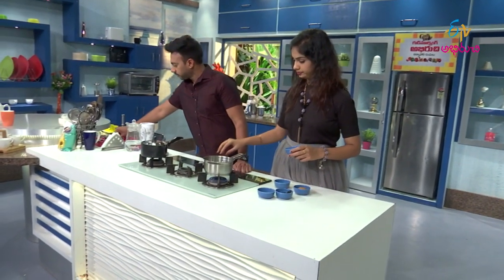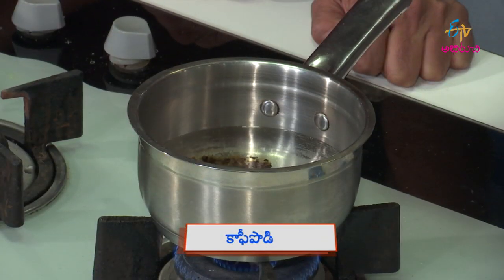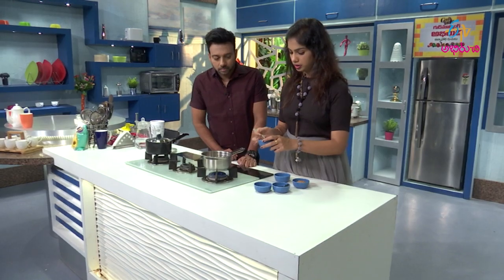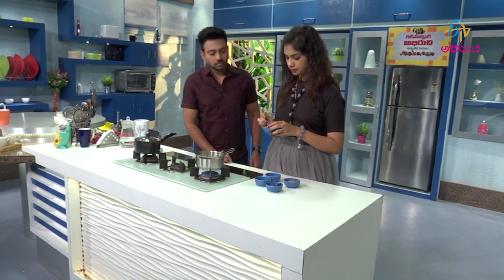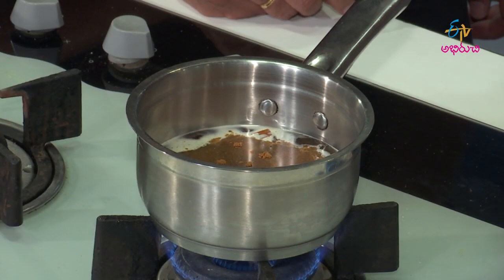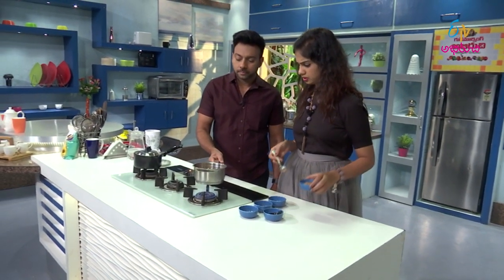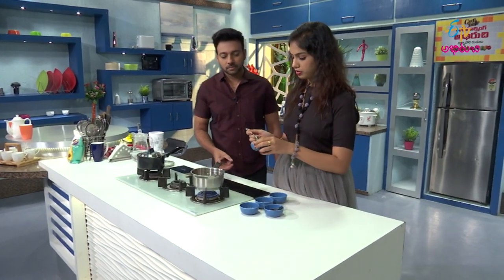Now let's add coffee. Take — black coffee. It's a bit stronger. Black coffee is a bit stronger. Now cinnamon powder — there is a bit stronger. Let's add cinnamon powder. We'll add cinnamon powder.